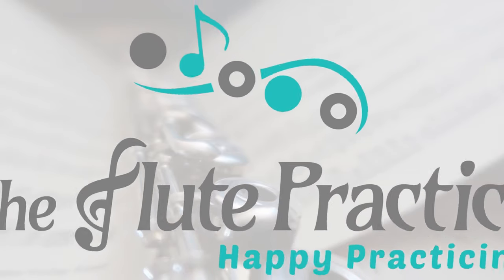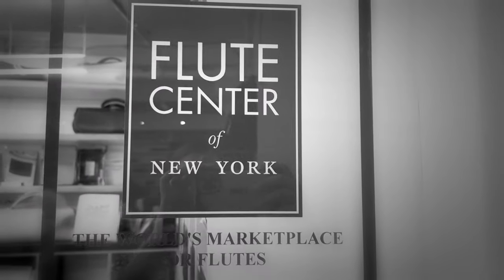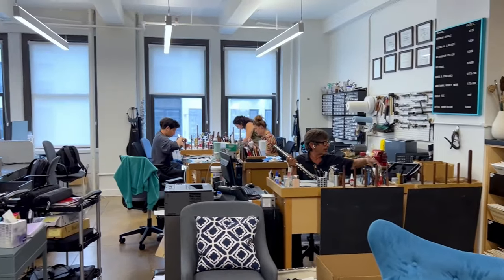Hey, don't worry though, because today we're going to be looking at some really great reliable flute options for you. My name is Tatiana and this is The Flute Practice, a space to help you learn the flute online. I am here today at the Flute Center of New York, so I'm not only going to tell you about these awesome instruments but actually play them for you and let you hear them firsthand. A huge thank you to the Flute Center for allowing me to come and film in their gorgeous space.